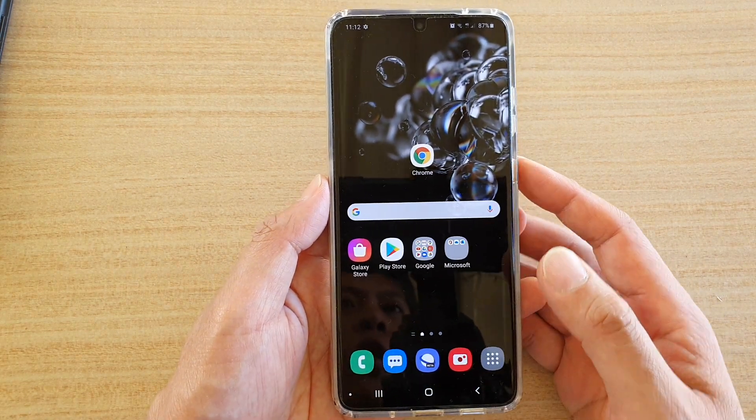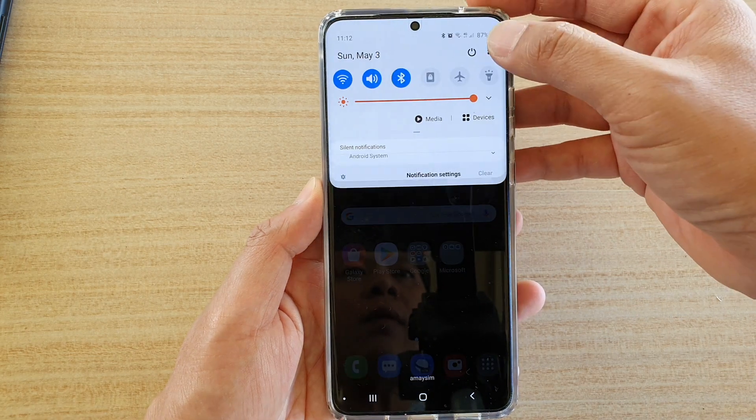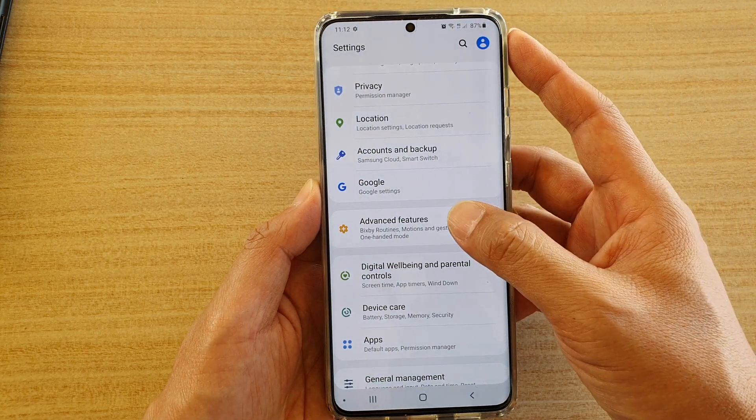First, tap on the home key to take you back to your home screen, then swipe down at the top and tap on the settings icon, then tap on advanced features.